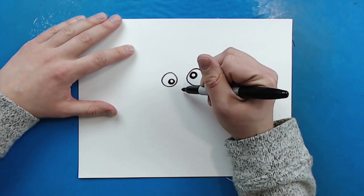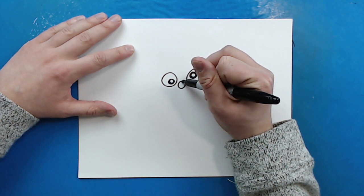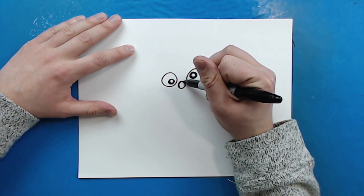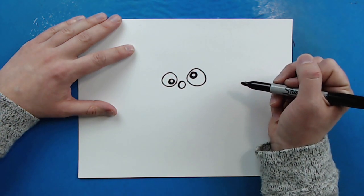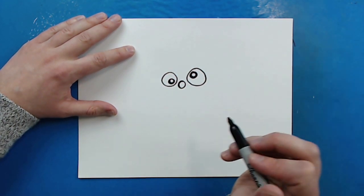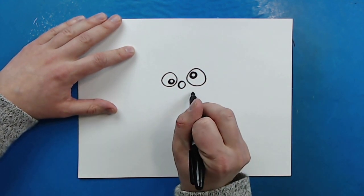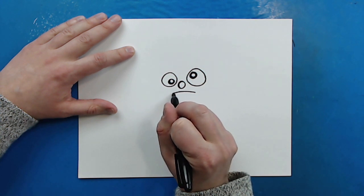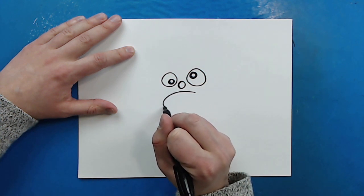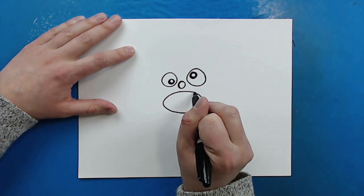Then I'm going to draw his nose right here — just a small circle right between the other two circles, making it a little darker on one side. Now I want his mouth to be open, so I'm going to draw kind of an oval shape right underneath the nose, open just like that.